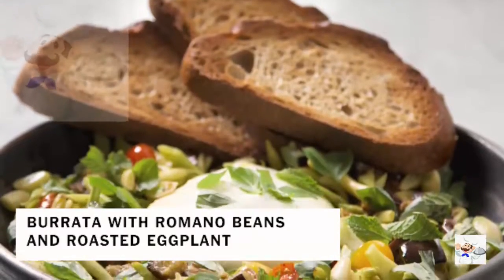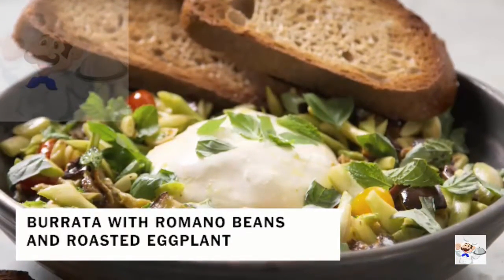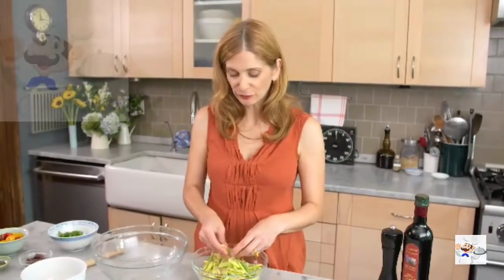There are not a lot of salads that make you stop and turn your head, but this one with roasted eggplant, crisp romano beans, and luscious burrata makes you do just that.